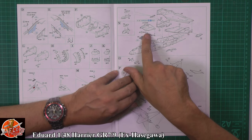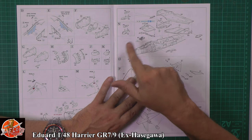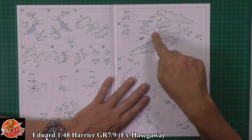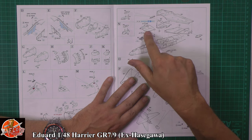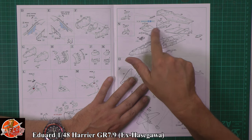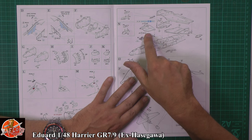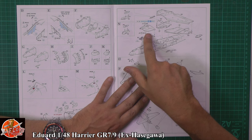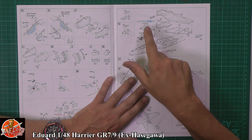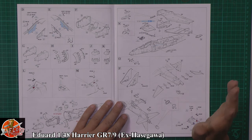We'll look at the part when we get to it, but this is called the LERX — the Leading Edge Root Extension. The Harrier has two different flavours: the 100% LERX and what I think was called the 65%. Depending on which version you have will depend on which LERX it has, because the GR7s and 9s — some have it, some don't. This is one of the best points of this kit. All other Harrier kits only give you one option. The original GR7 Hasegawa boxing only came with the 65% LERX, so if you wanted the 100% LERX, you had to get an aftermarket one from Alicart or raid an AV-8B US Marine Corps Harrier kit. So it's nice to see that Eduard, obviously along with Hasegawa, are supplying both.